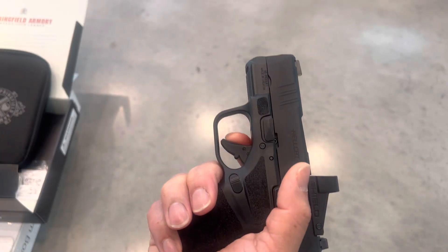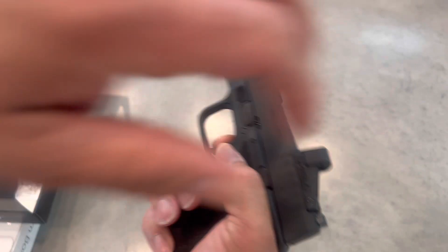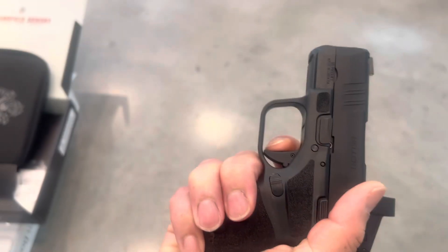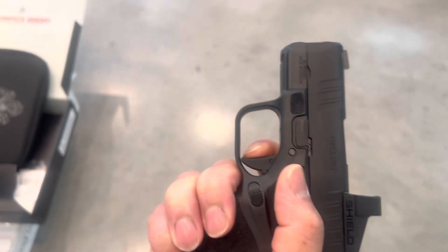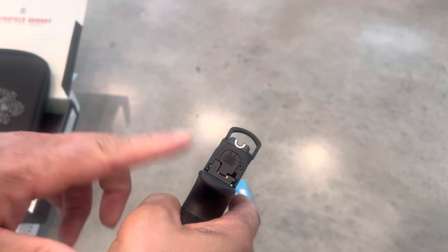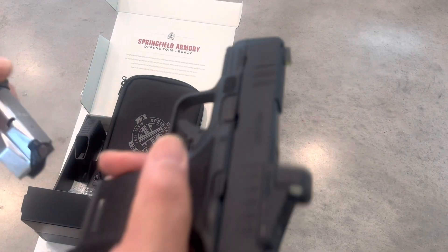I'm going to take the mag out and check that trigger reset. Nice and crispy on the squeeze — nice and crispy, what I would expect from Springfield.